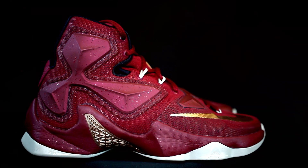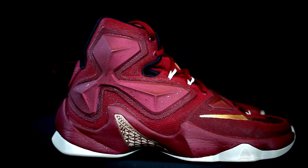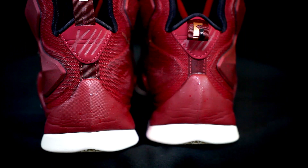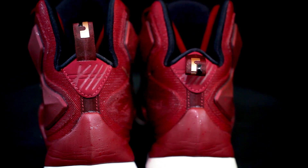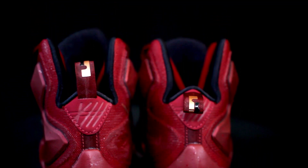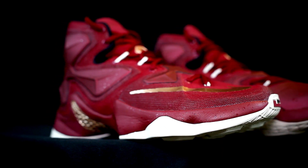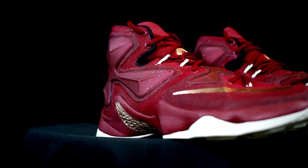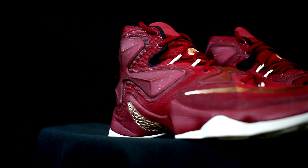Ventilation definitely goes to the KD8 Elite — the LeBron 13 is a hot shoe for me. On durability, the LeBron 13 is a tank; you can play in it for years, it's almost as durable as the Air Max. The KD8 Elite has the Zoom bag which can pop, and the mesh and foam can rip, and the compression top can wear down — so durability goes to the LeBron 13.